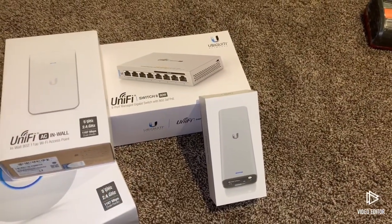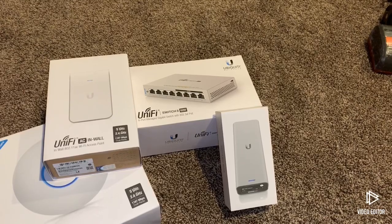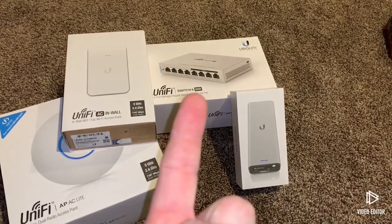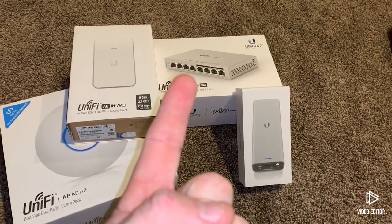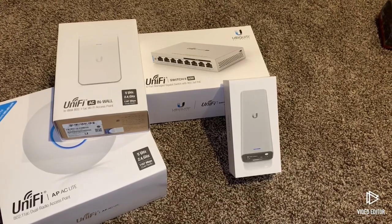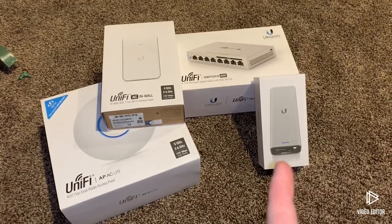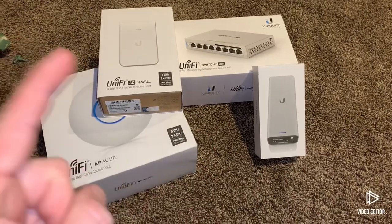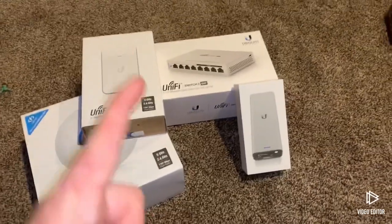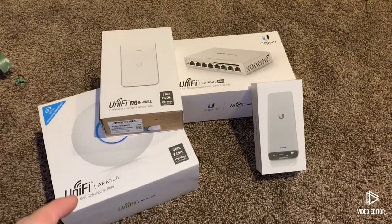There's the UniFi Switch 60-watt — four ports are PoE and four are non-PoE, but all are automatic switching, so the last four will disable PoE if there's no PoE device installed. And here is the Cloud Key Gen 2. I bought these from different retailers: the Cloud Key was $168 on Amazon, the In-Wall was around $90, this was $77, and that was $100 — from Best Buy, Micro Center, and Amazon.